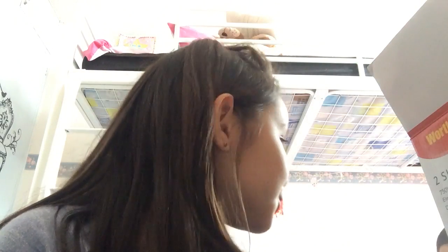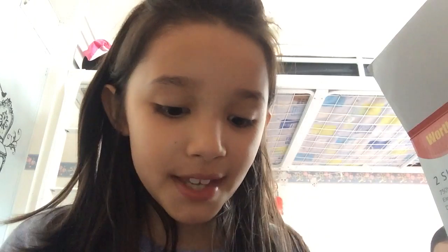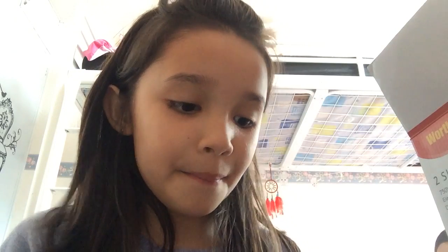Hi! I'm going to be showing you my diary. Me and my sister have the same one, so we're going to be reviewing what ours look like. She has a different pen than mine, but the same diary.